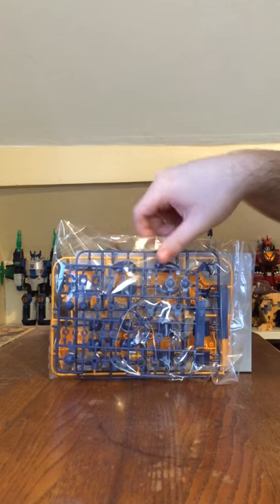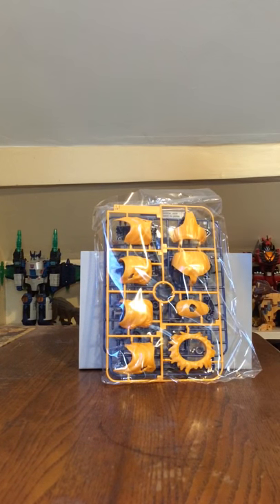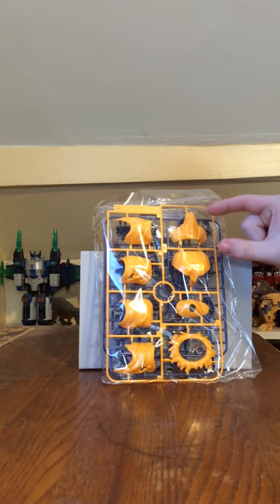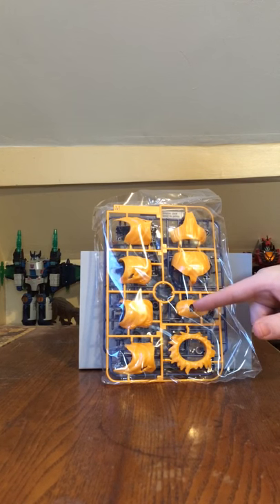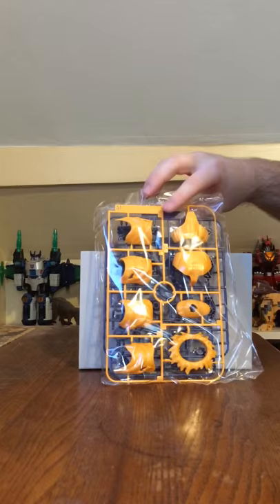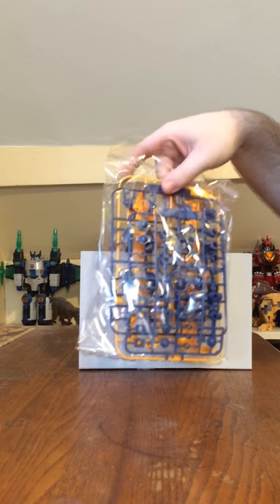Now we're going to be getting into the polycaps, which is PCF1. These are the polycaps of the kit. And then you have the M plate, which are basically parts for the lower part of the body — the waist and legs. And the H plate is dark blue — these all form the boots of Super Saiyan Goku.